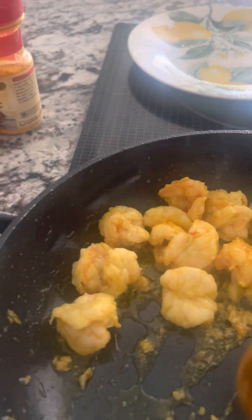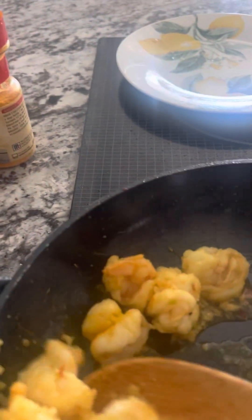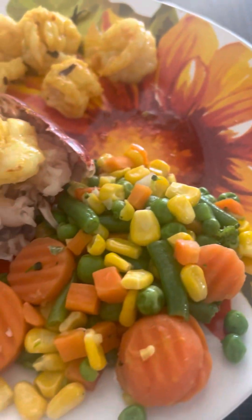I'm going to take some of these, some of these oils, and I'm going to show you what I have in the other plate. Look what we got here — we got some shrimp, we got some lobster tail, and some vegetables. This is my lunch today.